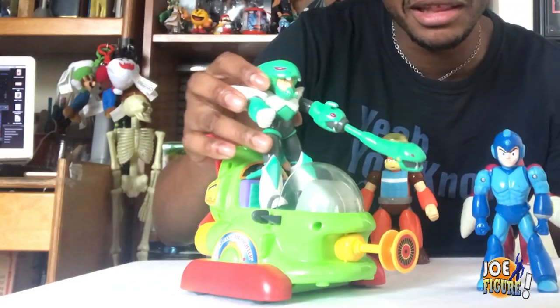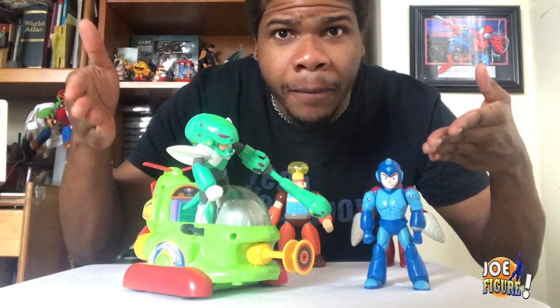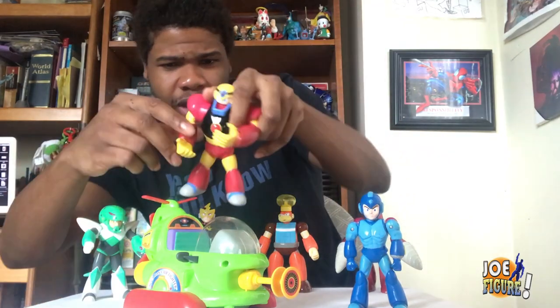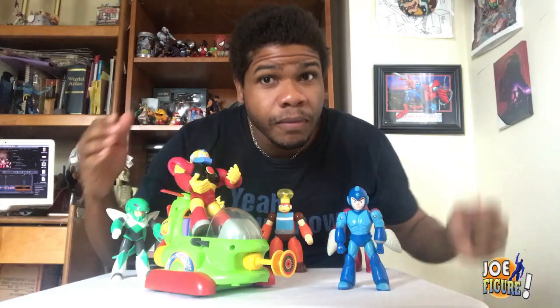The other ones? Not so much. I mean Snake Man ain't getting in here. Look at that. And Guts Man ain't getting in this thing either. That's not happening.